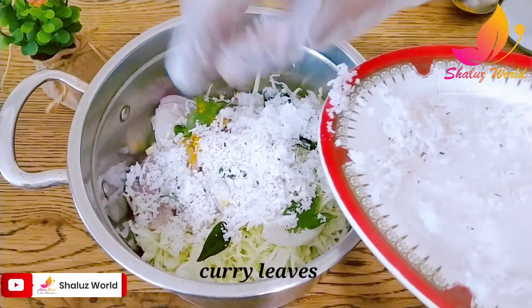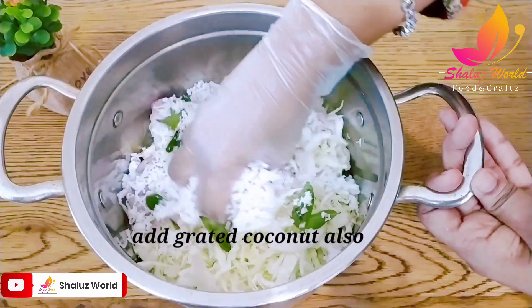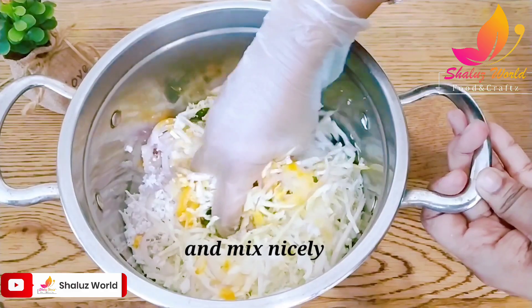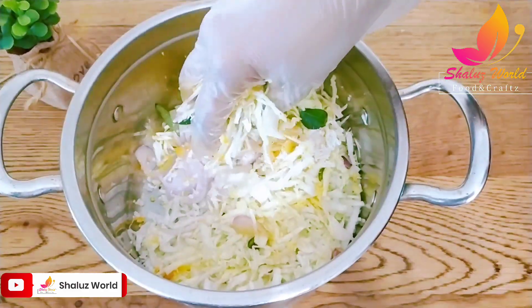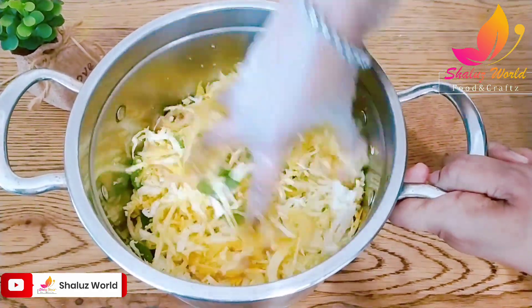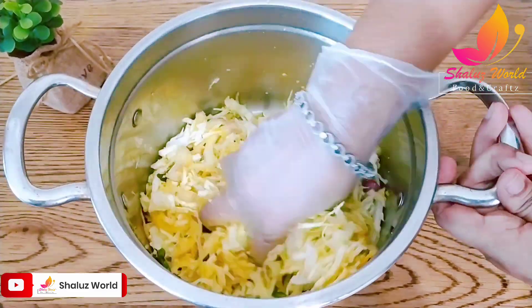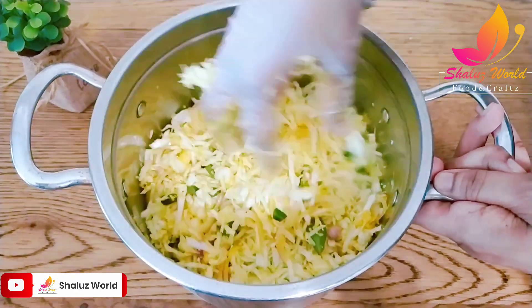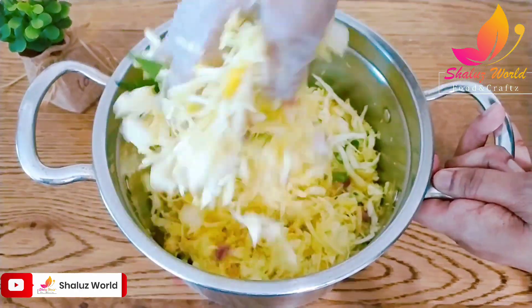Now we are adding this, then I will put it in the pan. I want to use cabbage and I will put it in the pan. I will mix it in a little bit.